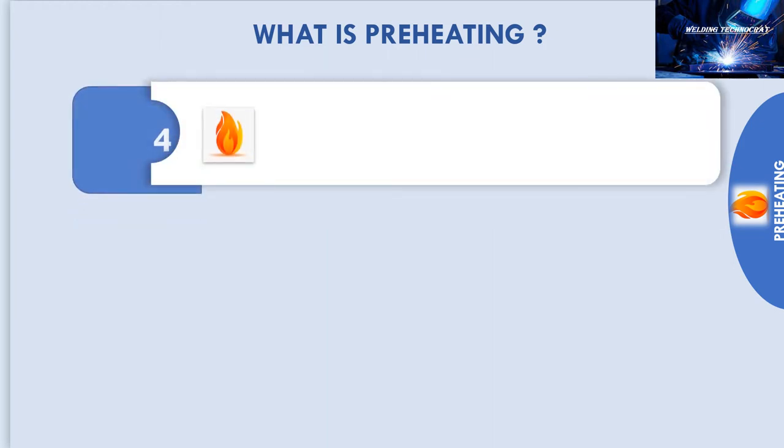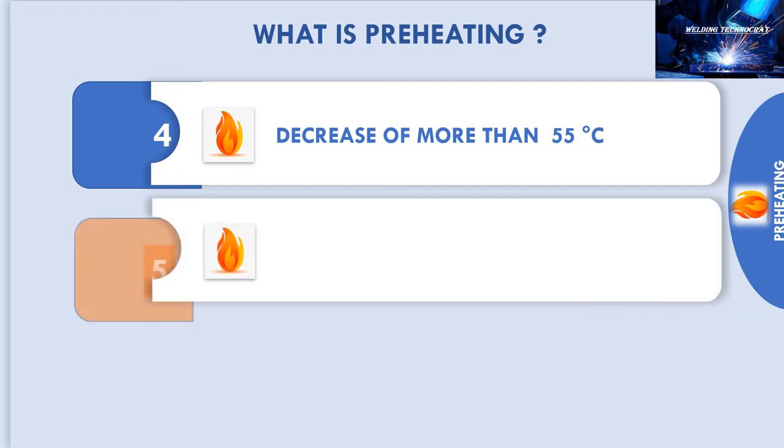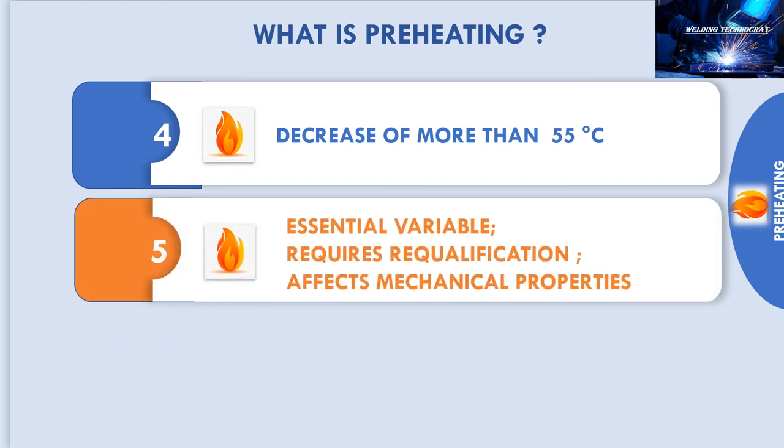As per ASME Section 9 and QW406.1, a decrease of more than 100 degrees Fahrenheit or 55 degrees Celsius in the preheat temperature is qualified as an essential variable. A decrease of more than 55 degrees Celsius in the preheat temperature requires requalification of the procedure specification. These decreases in preheat temperature directly affect the mechanical properties of the joints.